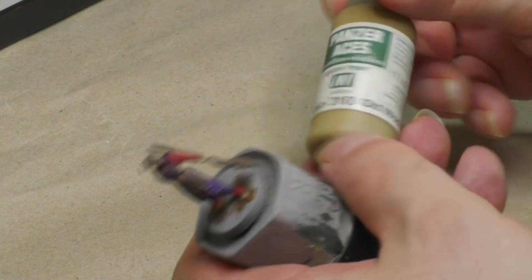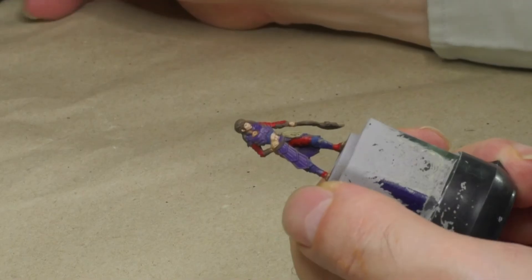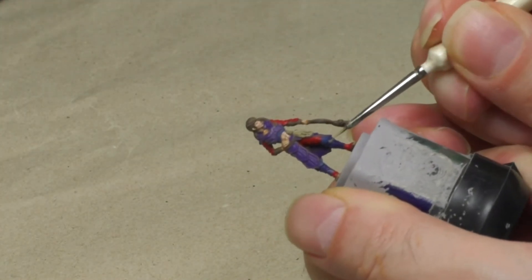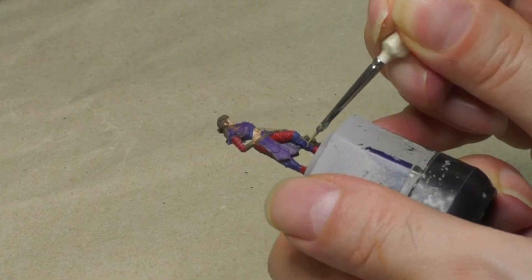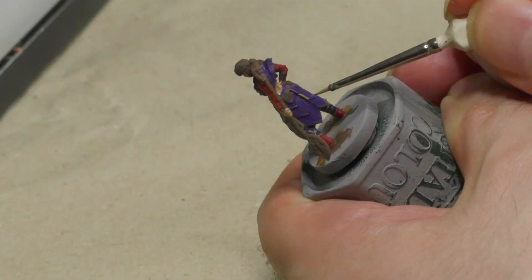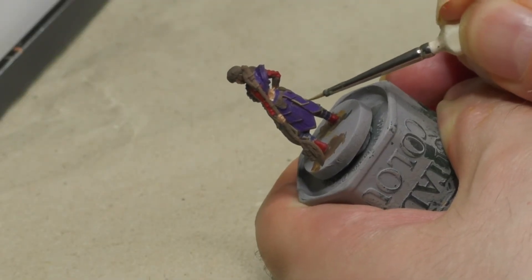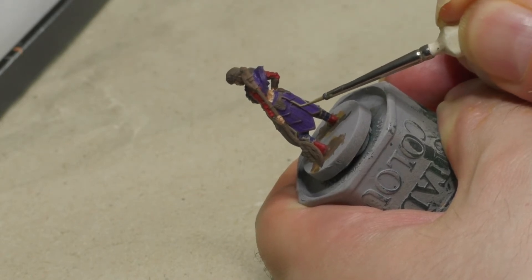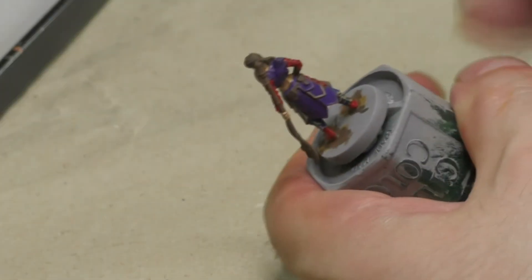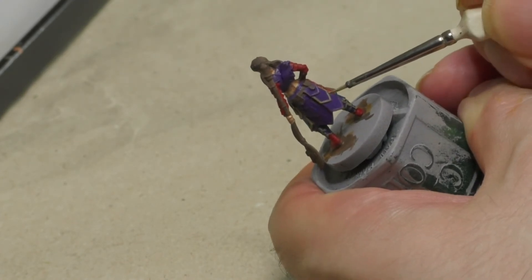Using a somewhat dirty greenish-yellow I'm painting quite a lot of details, including the rope on the figure's hip, its belt and the rims on the blue armor, as well as on the purple armor parts. I'm trying to work as neatly as possible here, but making mistakes isn't the end of the world — I can correct them easily using the blue or the purple base color if necessary.